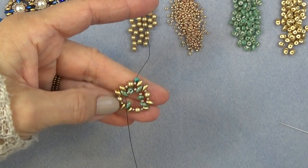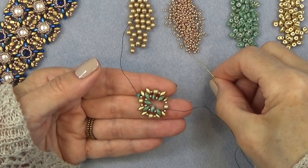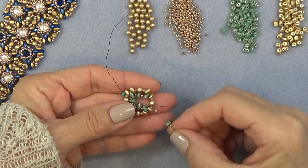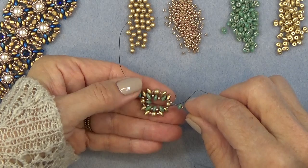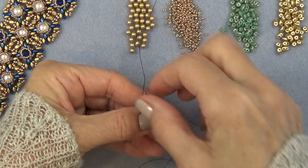Coming around to the last one: 11-0, super duo, 11-0. I'm going to sew through that final super duo and through the 11-0 and the super duo and 11-0, just down the line a little bit — just to attach. See what happens? That's what it looks like, and that's how those four go on.